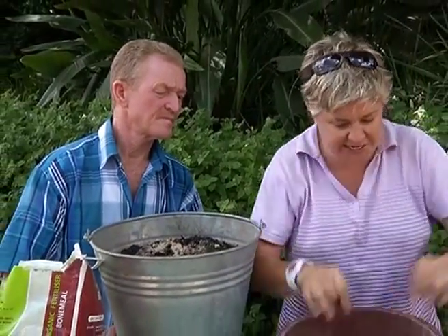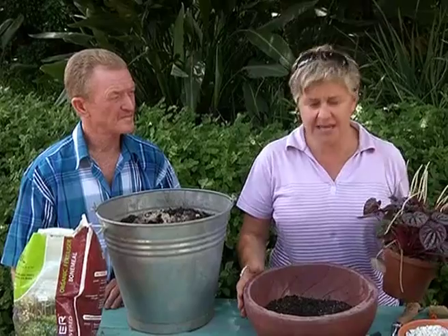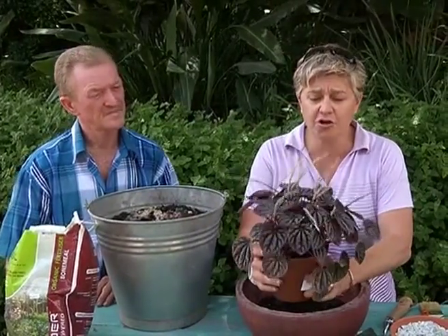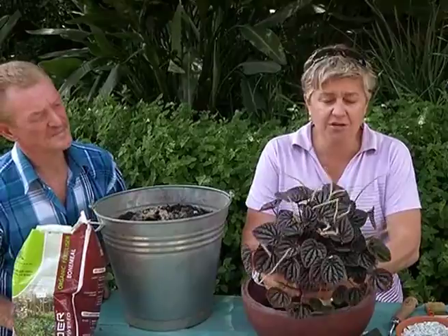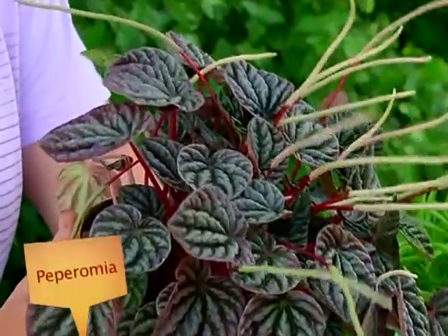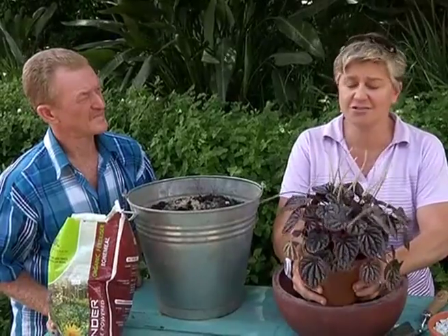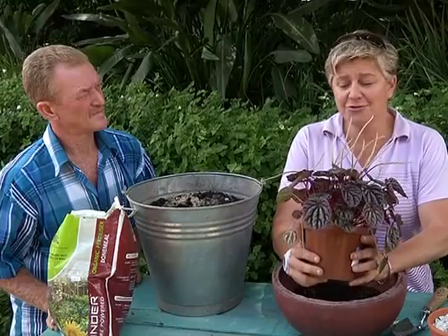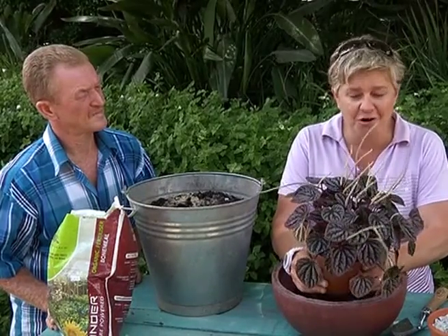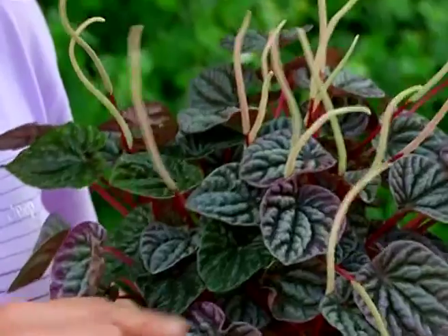For this container I've chosen a Peperomia. This would be an indoor container that I'd be planting, or it could go on your patio as well. Peperomias are great indoor plants and they can even withstand large amounts of air conditioning, because there are very few plants that can actually cope with that. You put an ordinary pot plant inside there and it will just wither away and die. When you're walking around office complexes, a Peperomia is one plant that will live.